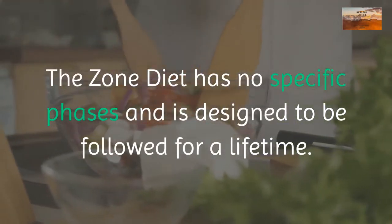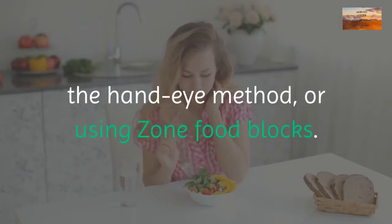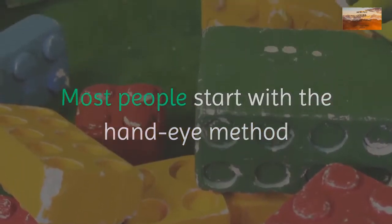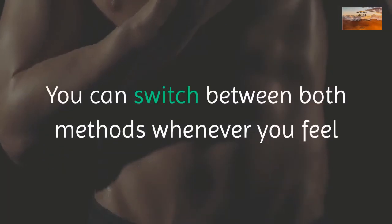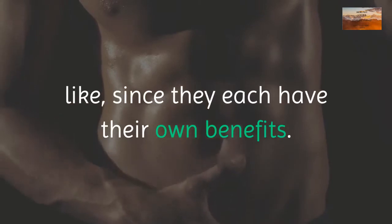How do you follow the zone diet? The zone diet has no specific phases and is designed to be followed for a lifetime. There are two ways to follow it: the hand-eye method or using zone food blocks. Most people start with the hand-eye method and progress to zone food blocks later, since it is more advanced.